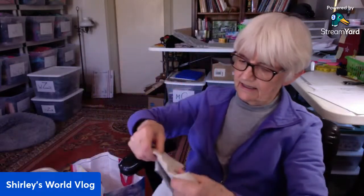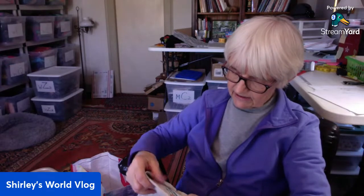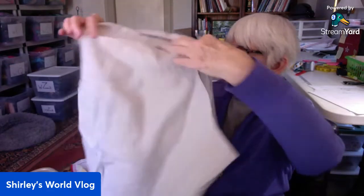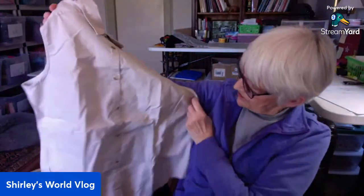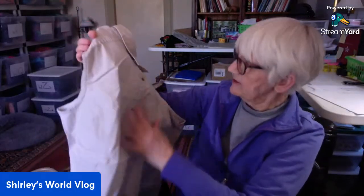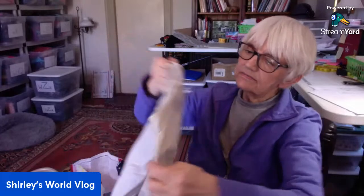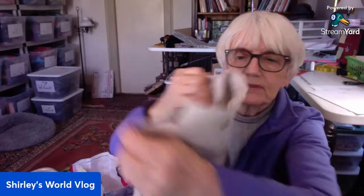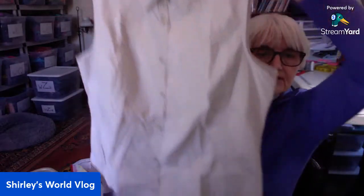This is a sleeveless, extra-large women's beige button-down shirt by Columbia, size extra large. Great for summer.